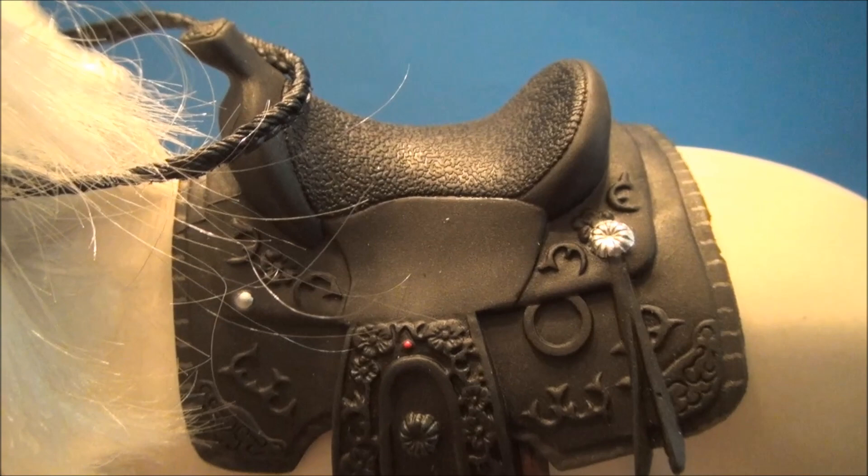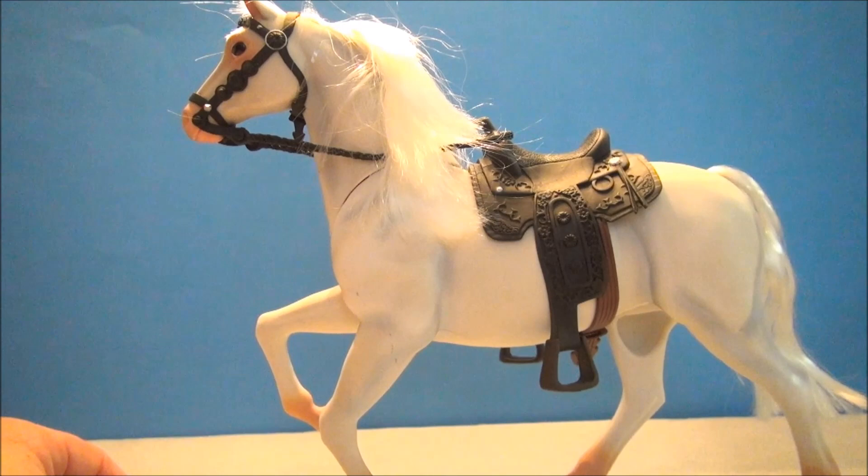Close up with that little horsey head. And I just want to show off some of the saddle detail here. Very, very nice.